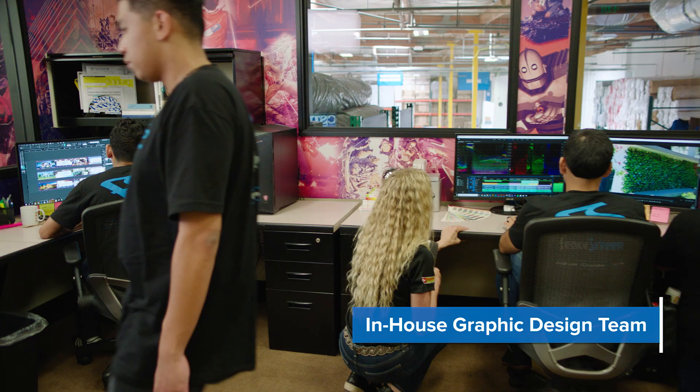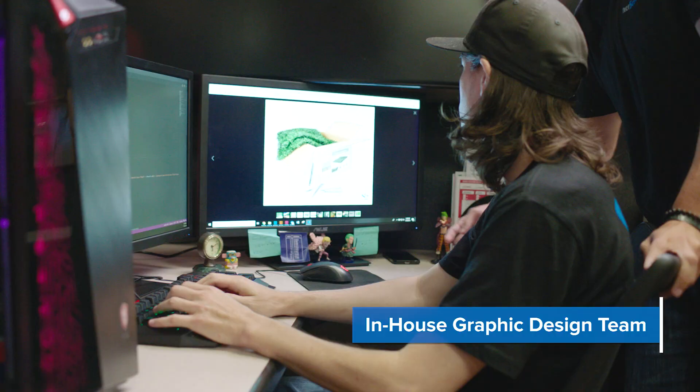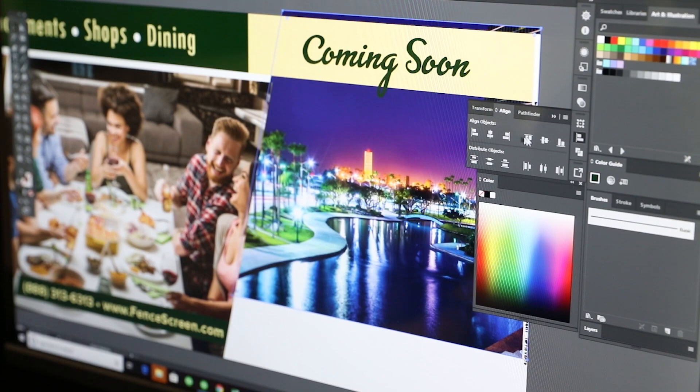With our in-house graphic design team, we can transform your artwork and images into professionally designed barricade covers that we guarantee will catch your audience's attention. Turn unattractive barricades into valuable advertising opportunities using our premium long-lasting custom branded barricade cover.